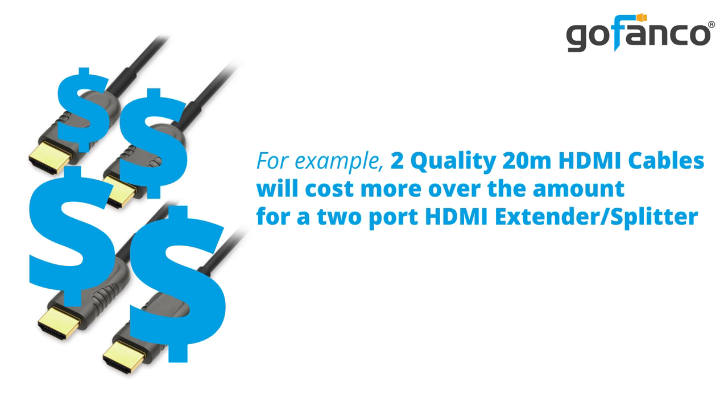All you need is an HDMI extender splitter. Using an extender splitter is more efficient and effective than using long HDMI cables. HDMI cables over 10 meters tend to lead to a degraded signal or latency and are very costly. Two quality 20-meter HDMI cables, for example, will cost well over the amount for a two-port HDMI extender splitter.